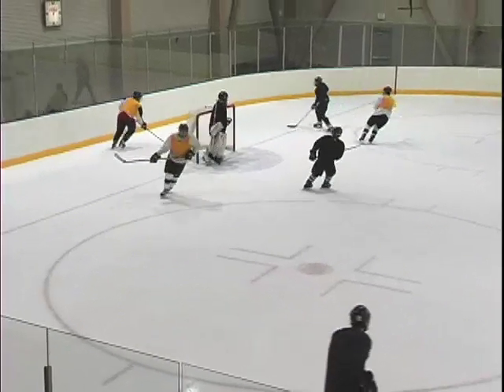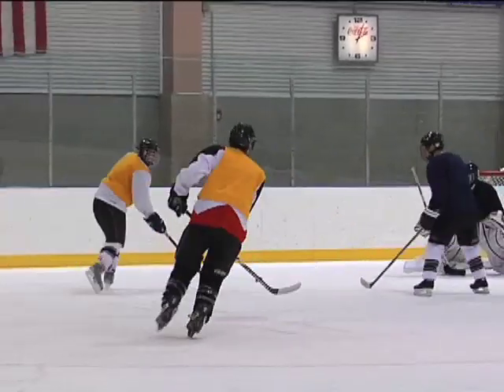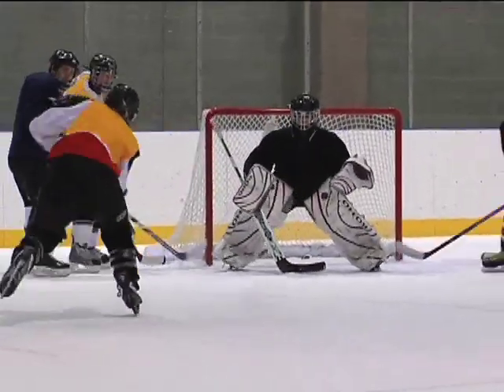Let the puck do the work. Puck fakes are used to deceive a goaltender or other defender into believing that the puck is going in one direction when it will actually move in another.